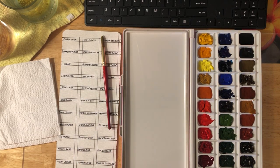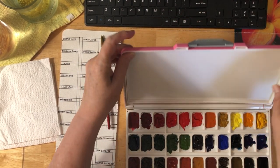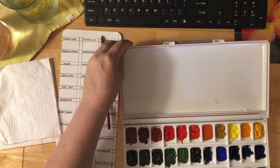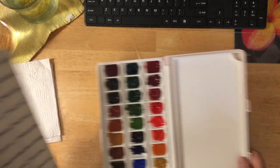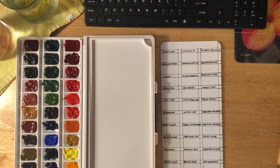Hey everybody. I was going to tape this a few days ago and did not get around to it, so I do apologize for that. But I wanted to do the swatch for this watercolor set of 33 colors. I showed this before — it's a silicone palette. Hopefully we have enough light, and I'm just doing the swatching, so that's it.